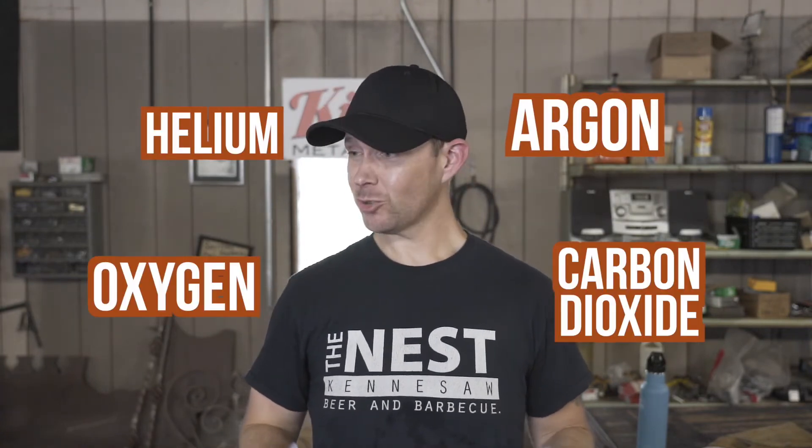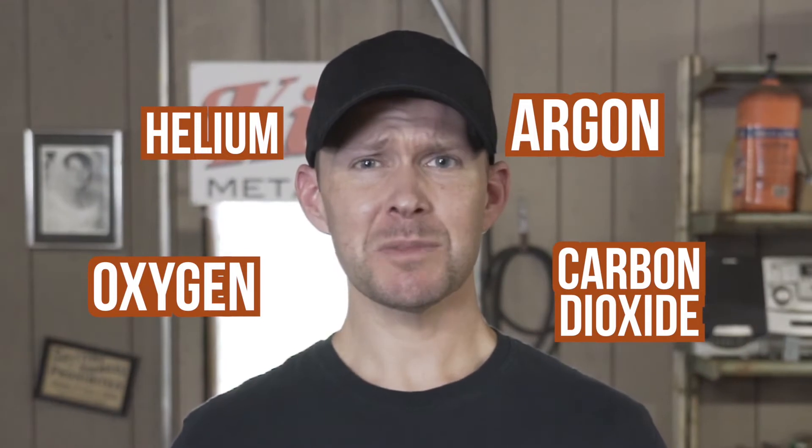Argon, Helium, Carbon Dioxide, Straight Oxygen — which gas are you supposed to be MIG welding with? Today we're going to put your mind at ease and give you the facts about the four most commonly used gases for MIG welding: when you should be using them, if you should be using them, and which one is right for you.